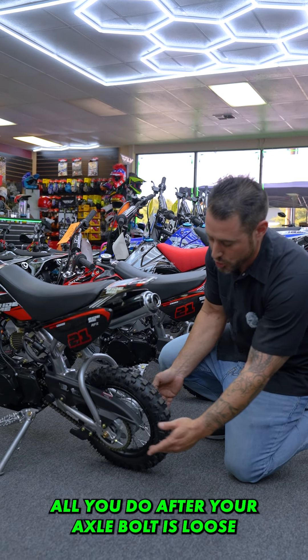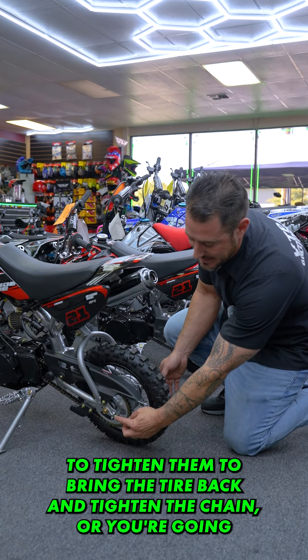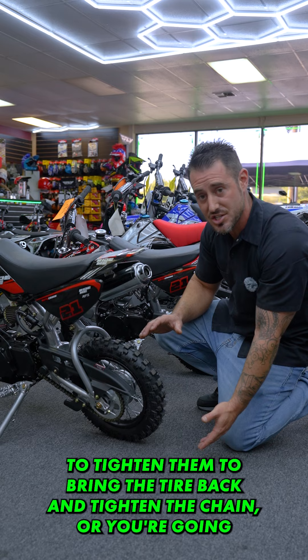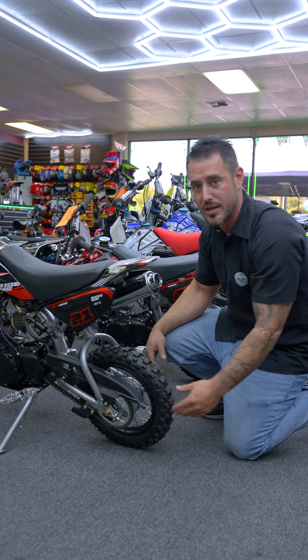Usually they're 10 millimeters. On bigger bikes, they'll be 12 millimeters, maybe 13 millimeter, just depending on what unit you're working on. After your axle bolt is loose, you're going to take these and either tighten them to bring the tire back and tighten the chain, or loosen them to bring the tire up and loosen the chain. It's that simple.